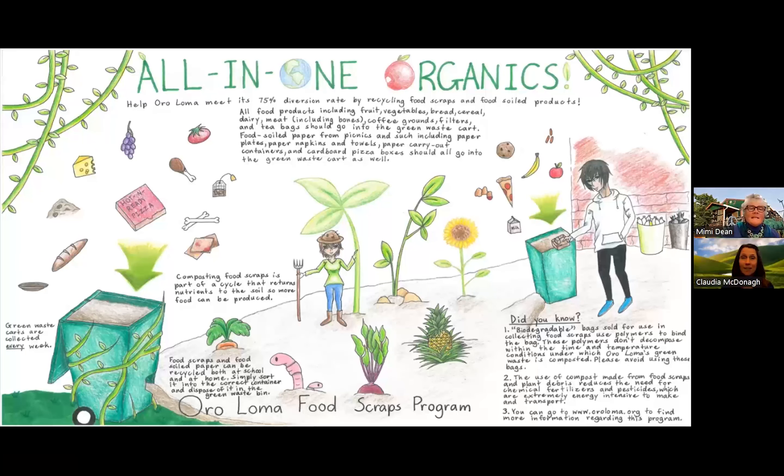Hey kids, this is a lovely poster done by a middle school student. I love the use of color, especially all the greens. The blending, hatching, outlining, and other color pencil techniques really make this poster pop.